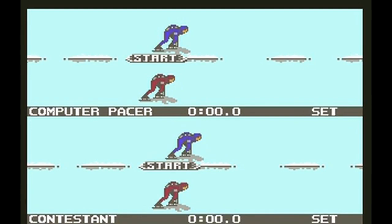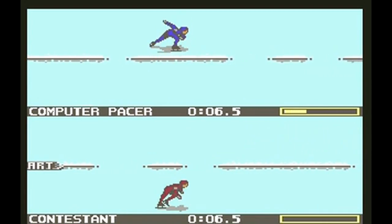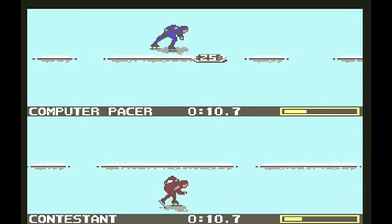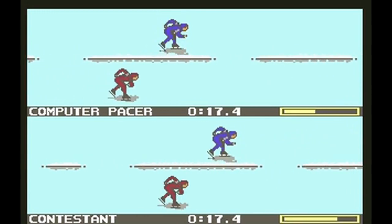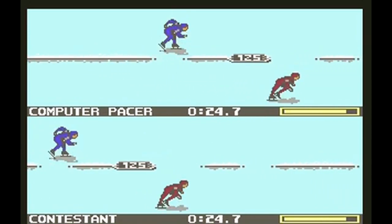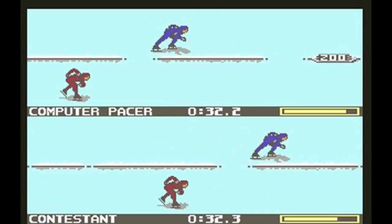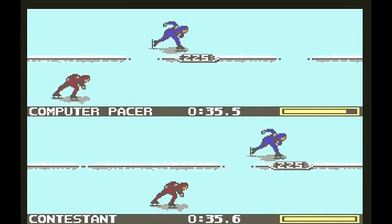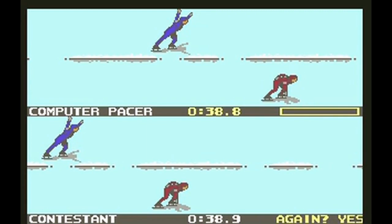Here is speed skating. It looks like the raft game in Summer Games 2 that I was terrible at. I press a button, move the joystick left and right as fast as I can, and try to beat the computer. The computer is kicking my butt and he's not even going that fast. I feel like some of these winter games are just reskins of summer games — if you own Summer Games, do you really need to invest in Winter Games? I totally lost there. I'm not really good at skating in real life anyway.